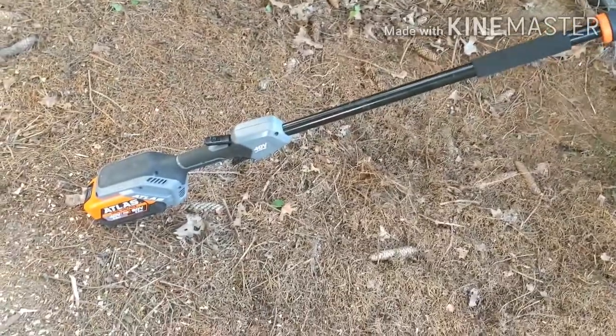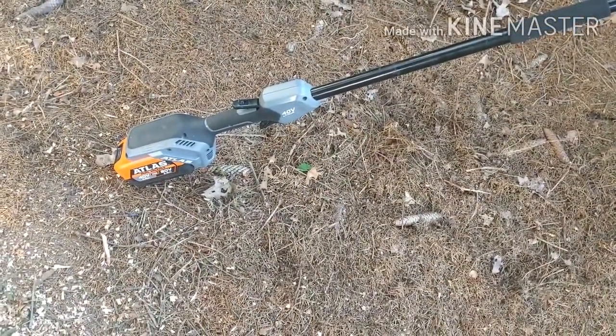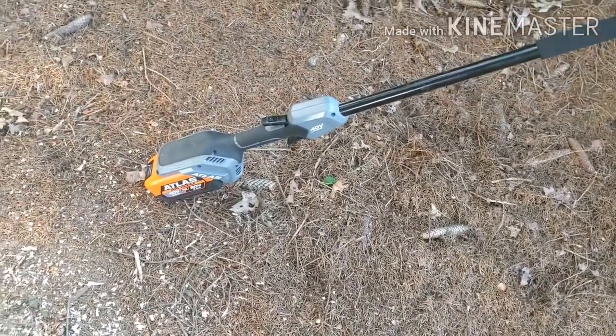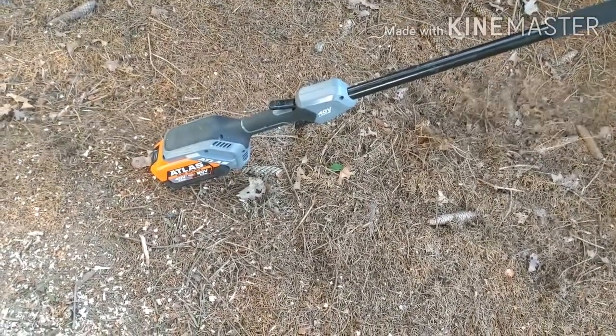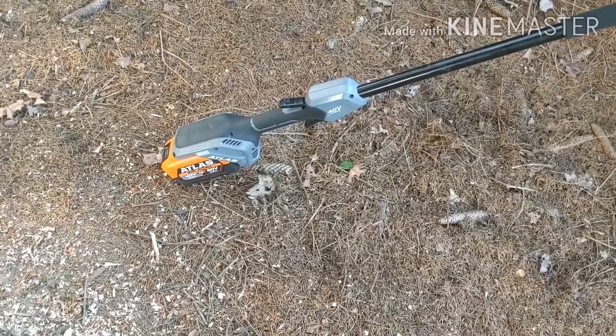Nothing but praise for this Atlas. If this battery maintains its dependability — and it's a new battery, I've only used and charged it a few times — I believe Harbor Freight has hit a home run with this Atlas line.